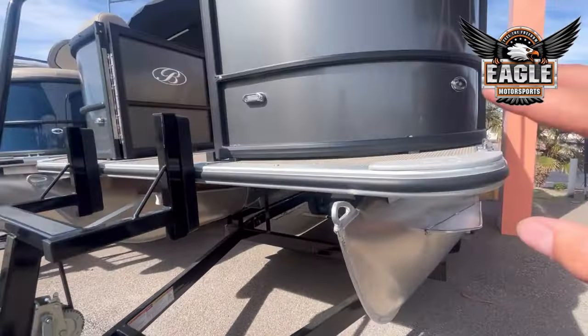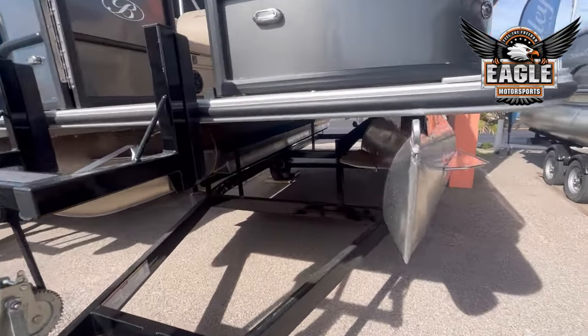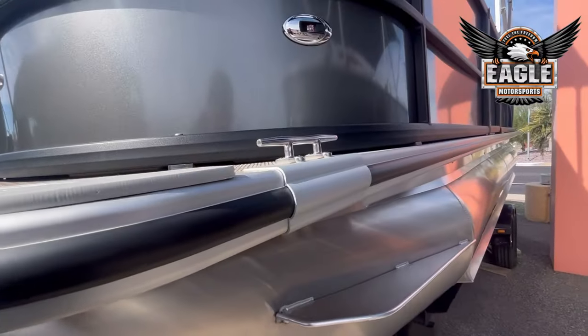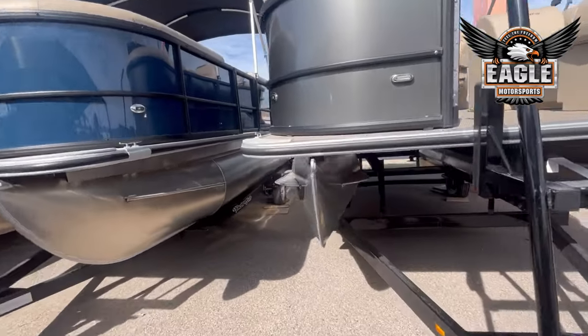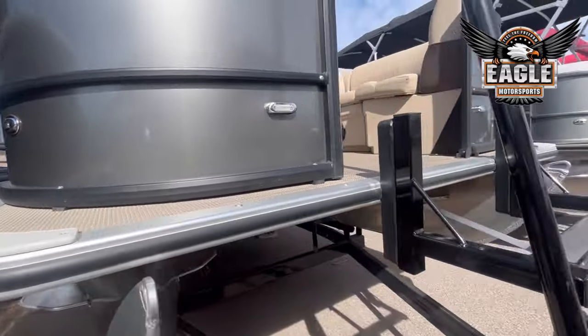Whether you're looking at the Navigator or the Cruise, that's going to be a standard feature to both of these units. As well, your rubber insert on your bumper guard — you will see that on both of these units as well. And you have your two stainless steel cleats, one to each side.